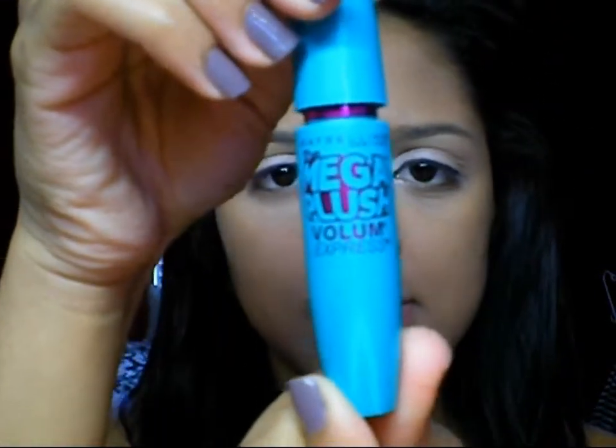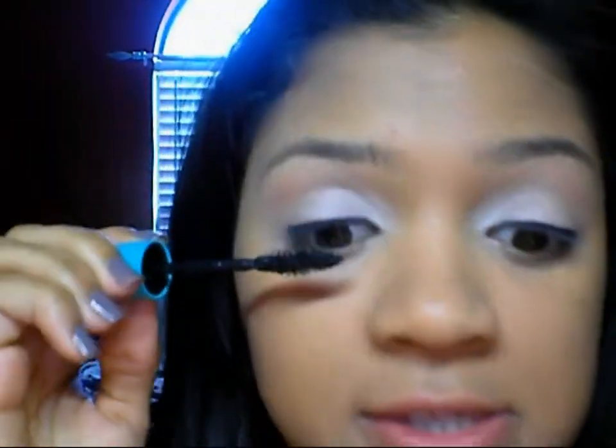So now I'm just going to apply some mascara. I'm going to use the Maybelline Mega Plush Volume Express, and this is just a black mascara.